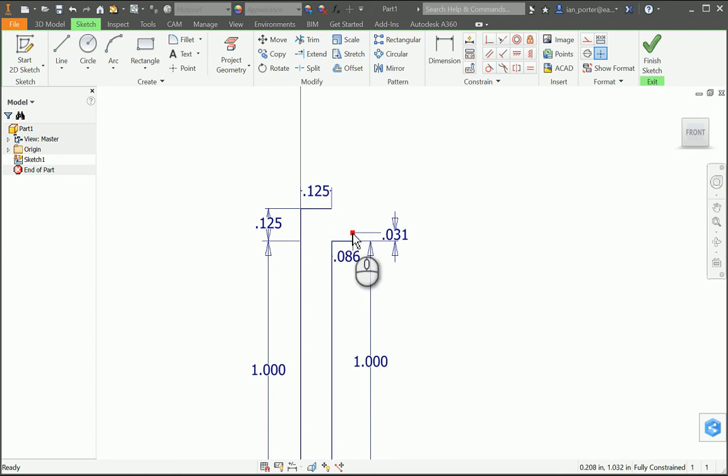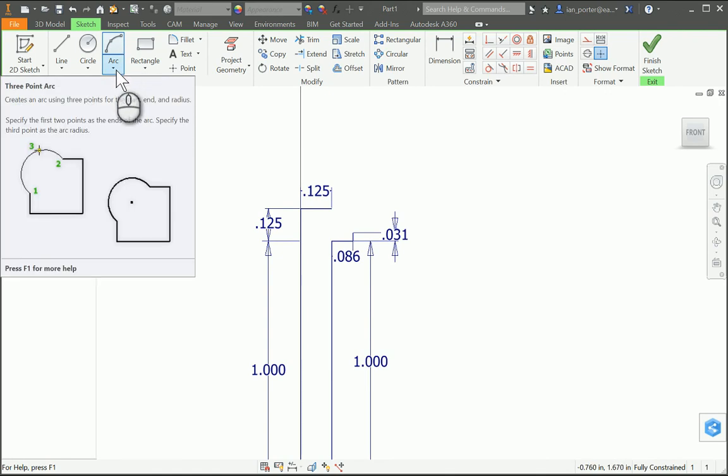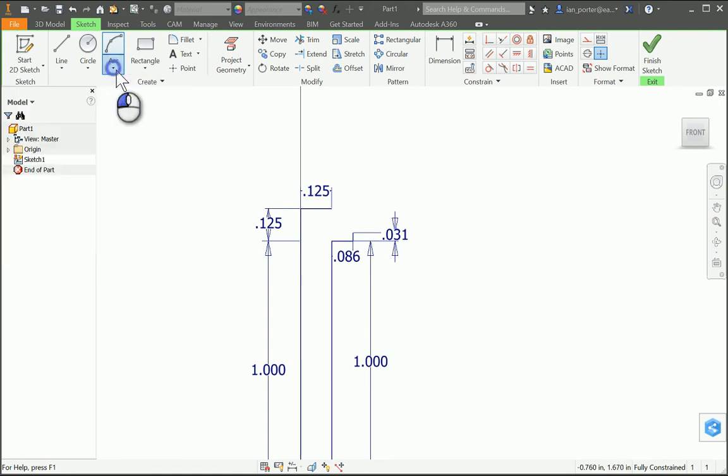The last part I need to complete is the arc that connects the 0.125 line to the 0.031 line. To do that I'm gonna use the arc tool — I'll grab the black triangle beneath the word arc, select it, and grab the arc center point. My first selection will grab this center line I drew, my next selection will be the end of this 0.125 inch line, then I'll draw just a little bit of an arc since it won't connect directly to the end of that 0.031 line without a dimension.